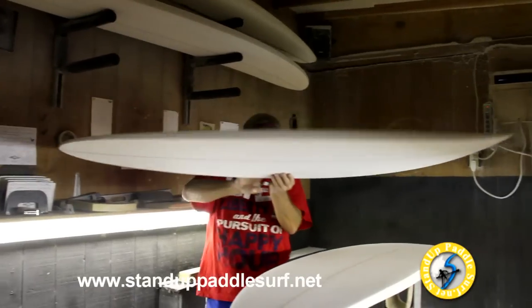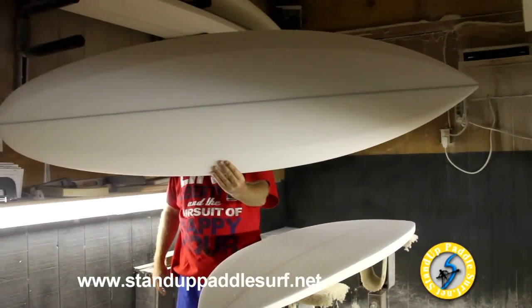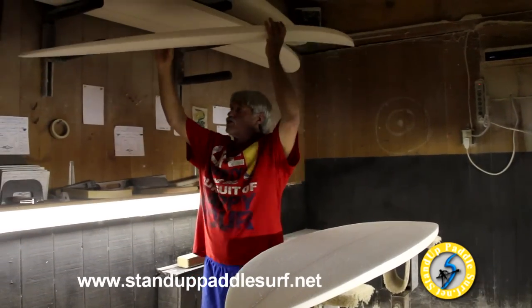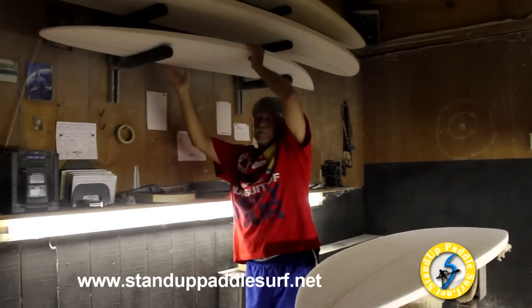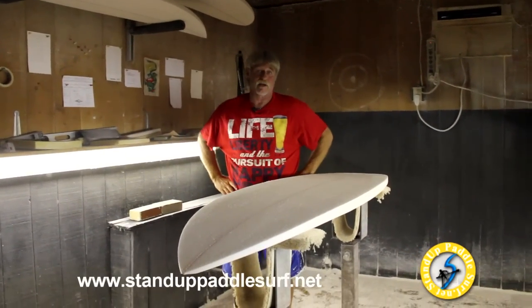This is your basic medium-sized guy, your basic chippy kind of board. It seems like every board I make has a bit of a change to it, because as we all look different, somebody wants a different size — a little bit different length, width, thickness, and everything like that.